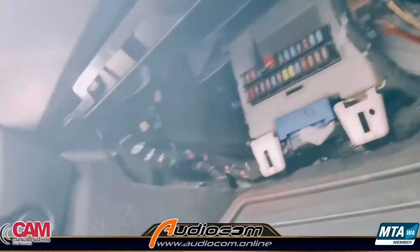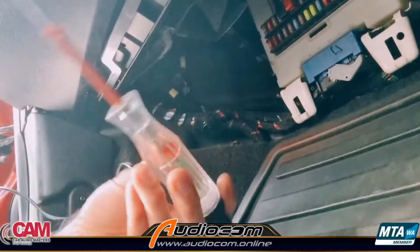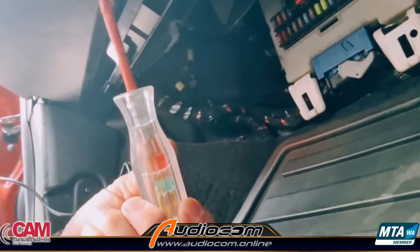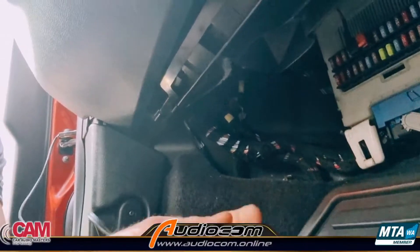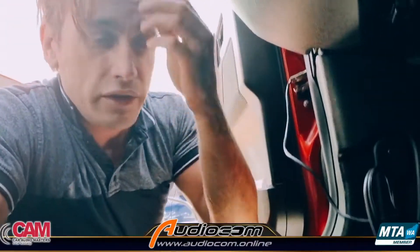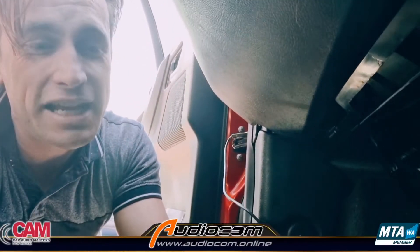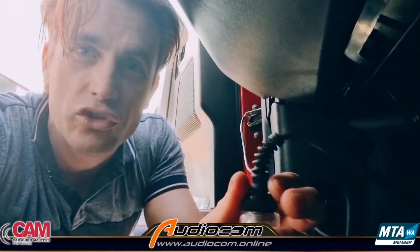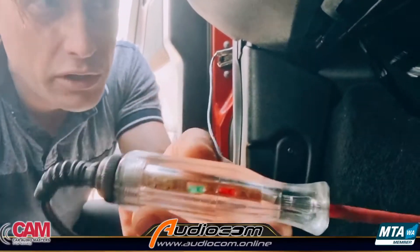So let's go down to the fuse panel. Just under the glove box in this vehicle is the fuse panel. You're going to want a trusty test light — and you want an LED test light, not a globe test light. An LED test light is safer and protects against back feeds, so you're unlikely to get a warning light on the dash from poking around, which can happen with a globe test light. You can get them from our website audiocom.online, or from places like Jaycar, Alltronics, and everywhere online.